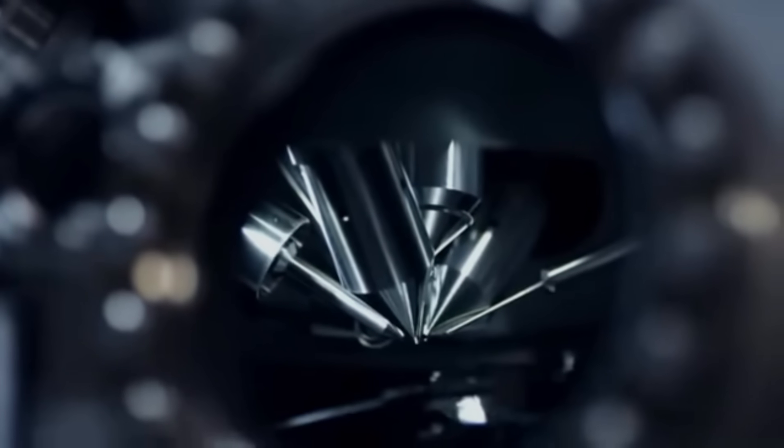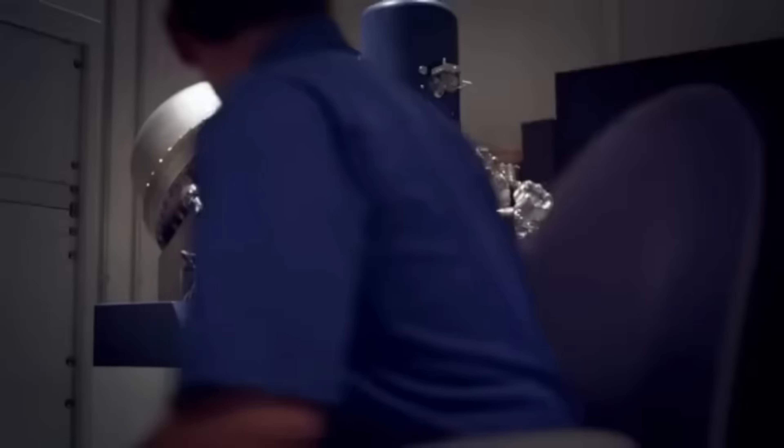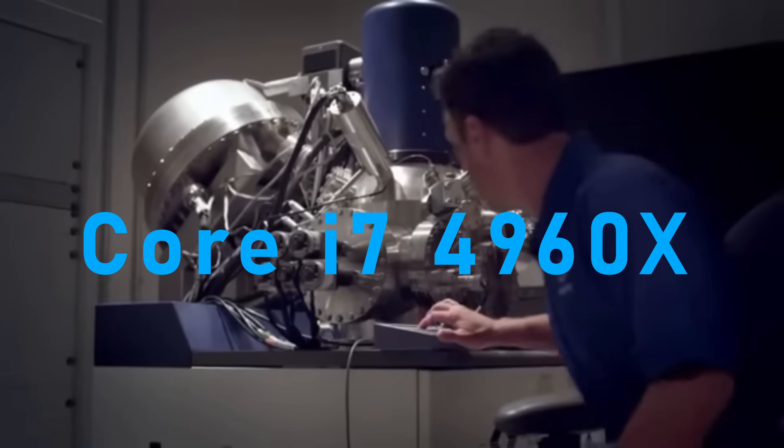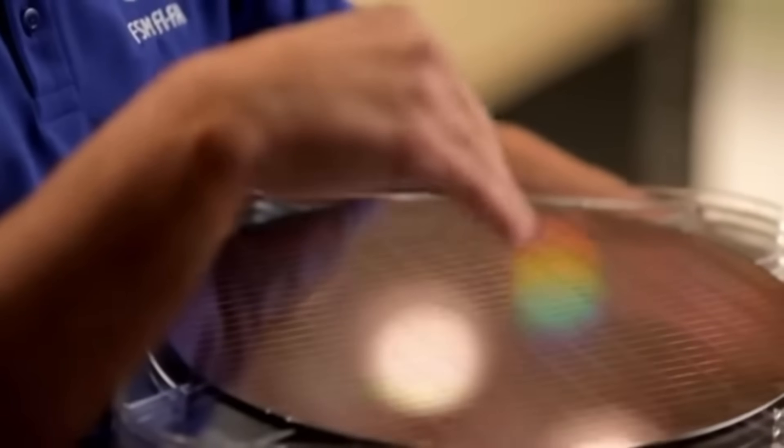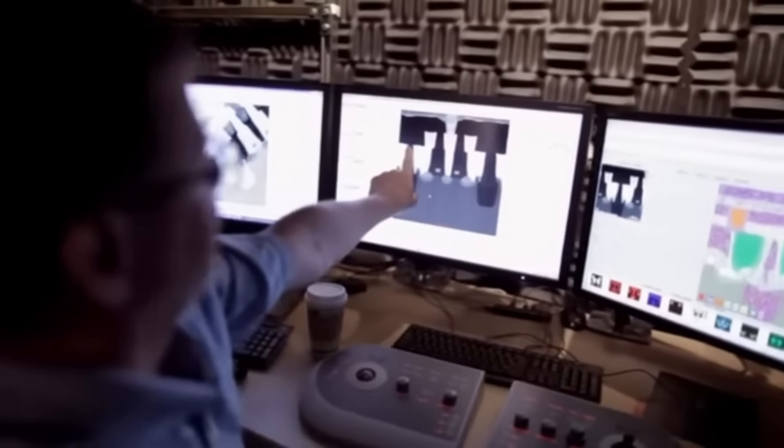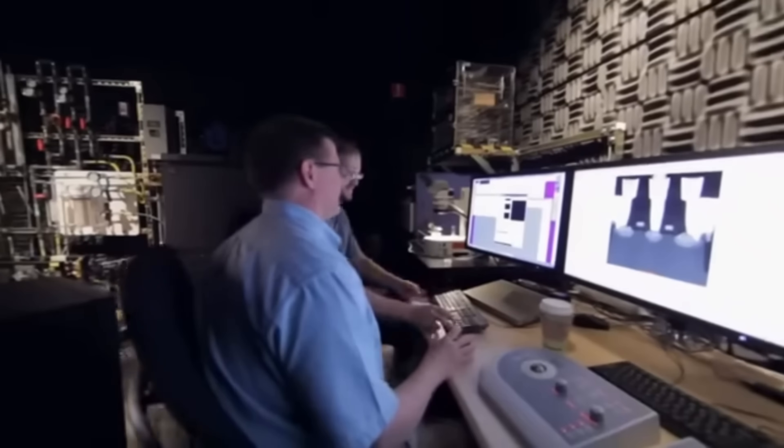What is up guys, welcome back. Today we are returning to yet another one of Intel's Extreme Edition chips, the Core i7-4960X. It has been 20 months since LGA 2011 and the initial Sandy Bridge E processors were introduced, and it was finally time for a much-awaited refresh. Please welcome the Ivy Bridge E.